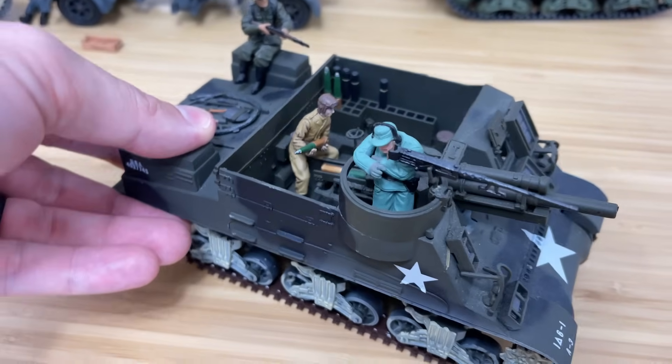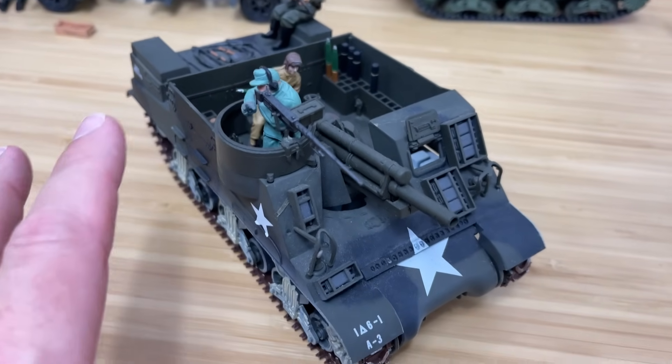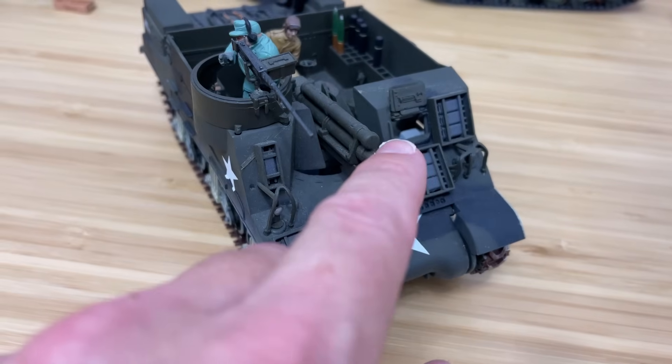This is a pretty unique vehicle — this is a 1/32 scale M7 Priest. It was designed as an infantry support tank and built off the Sherman chassis here, and it mounts a 105mm Howitzer gun.